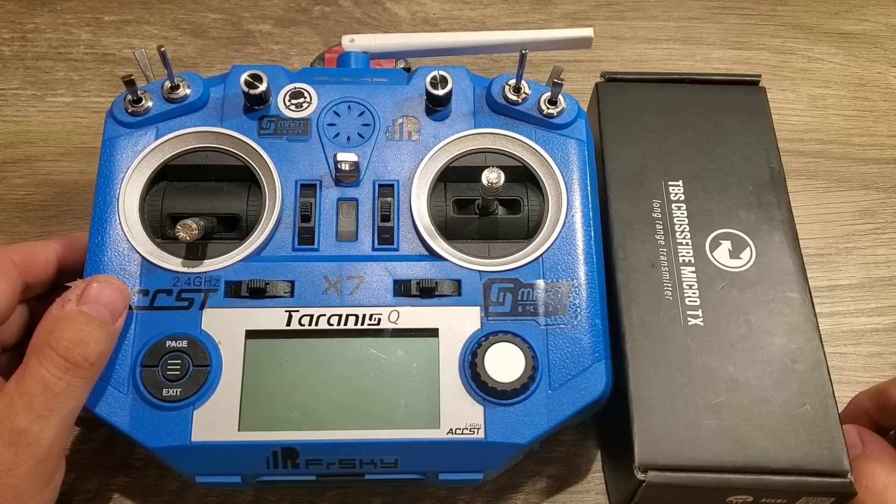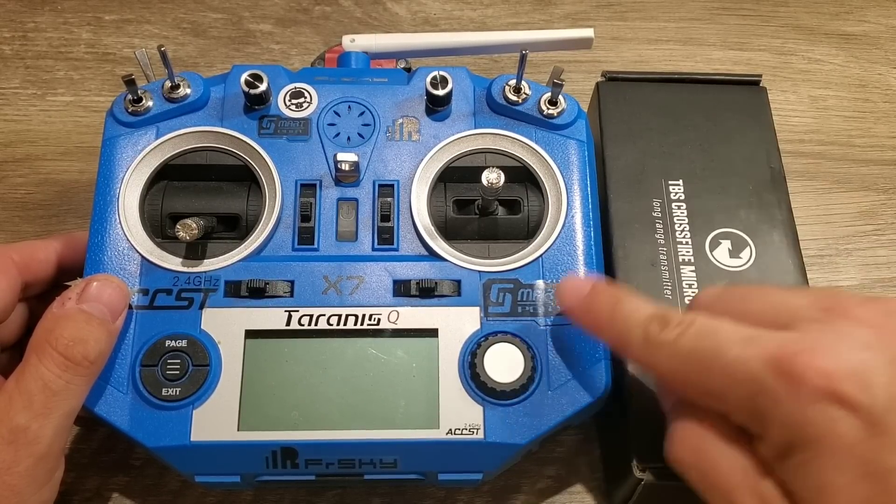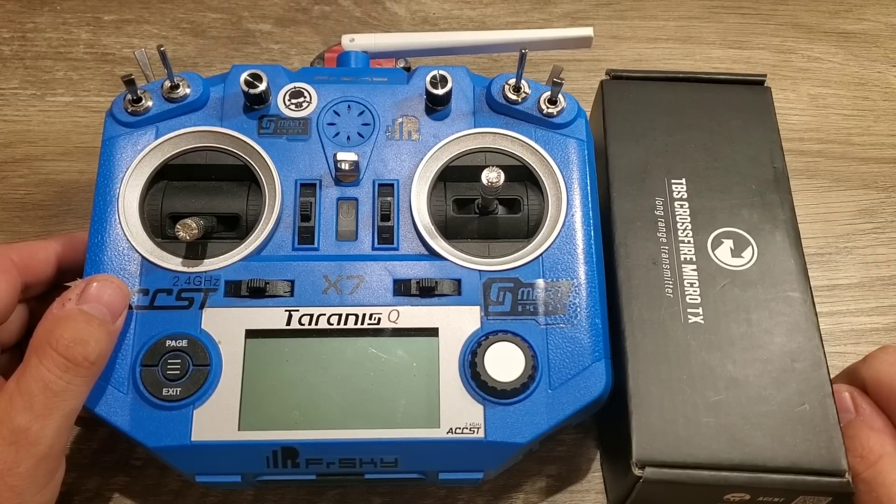What's up guys, E-Drone here, and today we're going to be doing the TBS Crossfire mod to my Taranis QX7. Stay tuned.